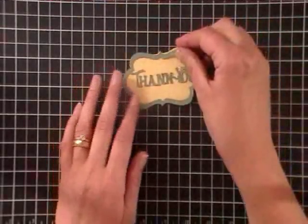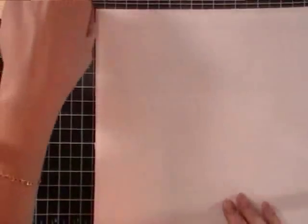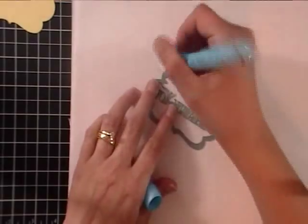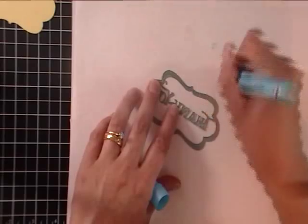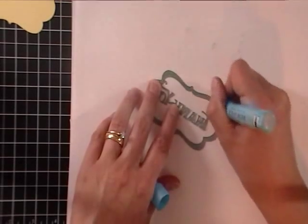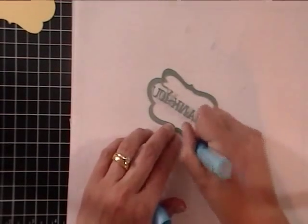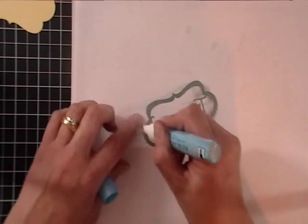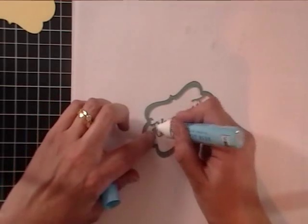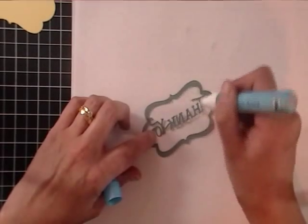I'm going to adhere this right to the top using glue and a piece of scrap paper. I'll put that right on the back and get my pen started. I need to be careful not to rip my letters because they are super tiny — I'll just dab this one on.